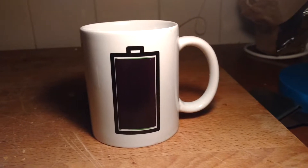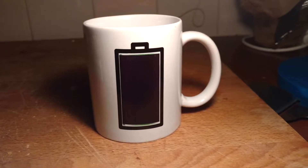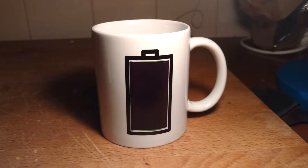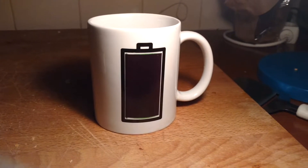Thank you for the brand new videos. You see it is a mug with a black battery on the front. In the mug you can drink some tea or you can drink some coffee.